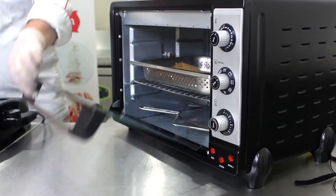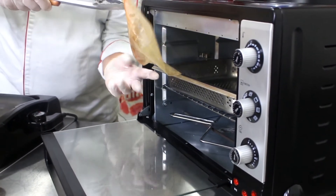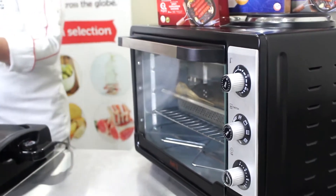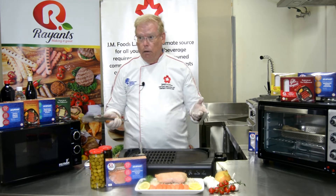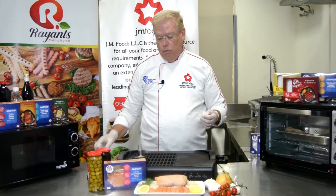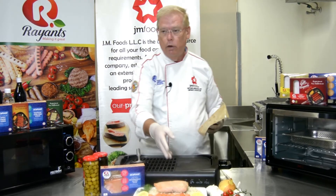Cook for 10 minutes. At the end of 10 minutes, turn the packet upside down and put it right back in for one more 10 minutes. Then, just like we did with the microwave method, check your internal temperature — you're looking for 74 degrees Celsius, which is 165 degrees Fahrenheit. Let the product rest for a few minutes and plate the same exact way as before.